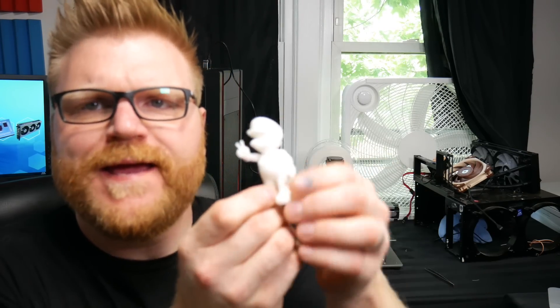My name's Timmy Joe - I usually make videos about computers, but today is a precursor to a series I'm developing where I make my own computer parts, starting off with my own computer case from scratch.